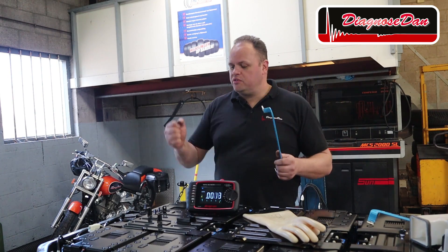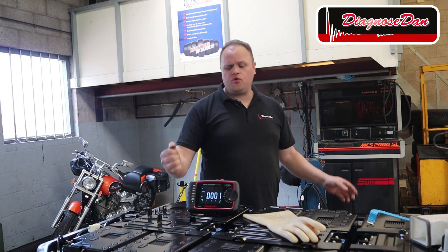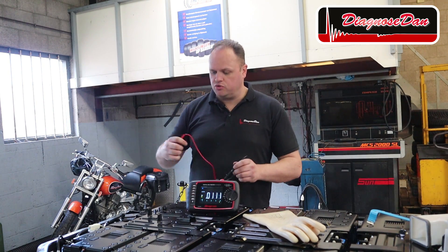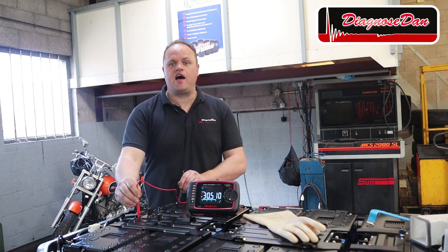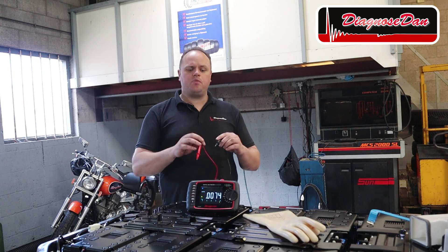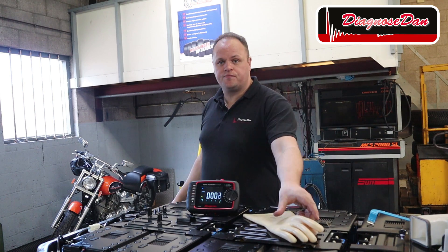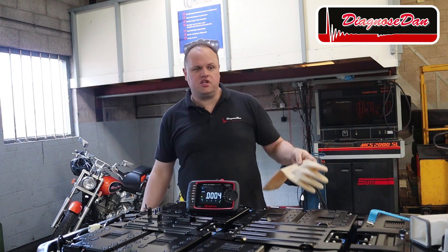With all the bus bars removed, the battery modules are no longer connected. The highest voltage we're going to get is the voltage of a single module, which is 30.5 volts. 30.5 volts is perfectly safe to work on, so from this point we no longer need to wear our safety gear.